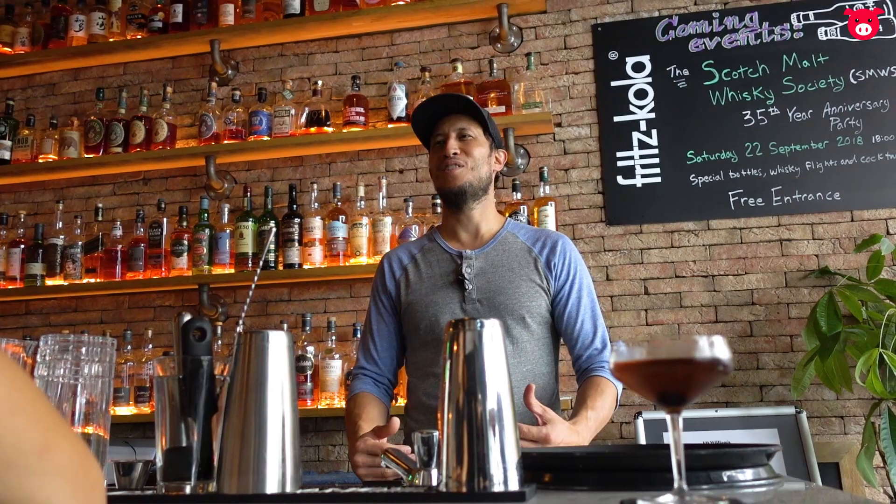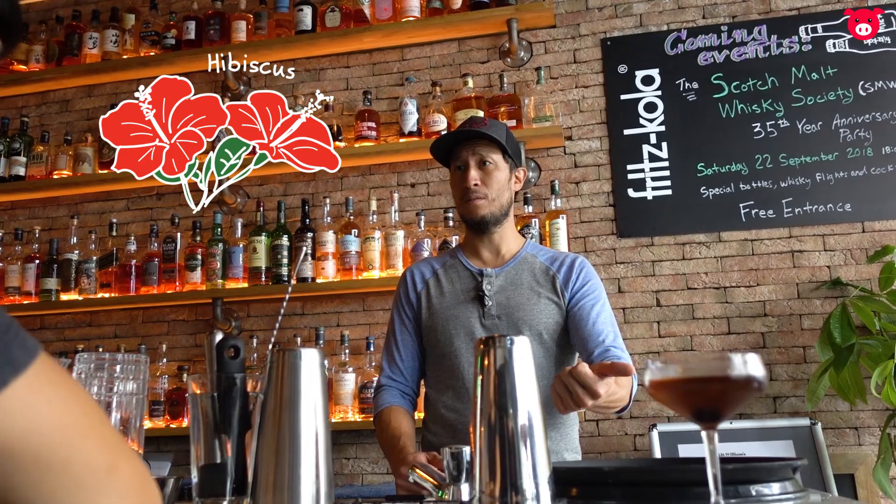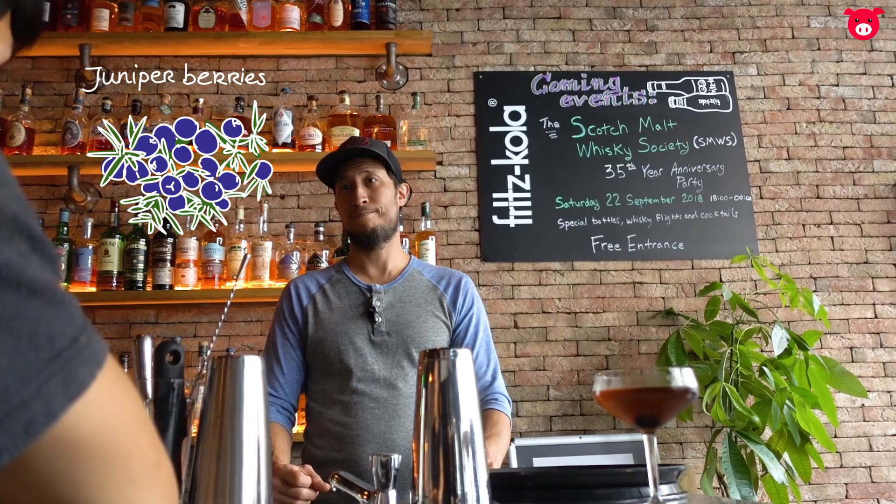Too many people come in and say they want a whiskey sour and ask for their variation of it. I thought, wait a second — this is our business, we need to be the experts on this. So I came up with a syrup that I make using hibiscus flowers, sage, and juniper berries with sugar. This is our syrup we use for it.